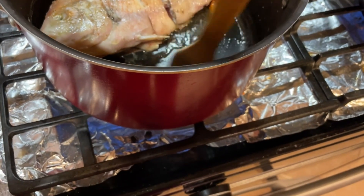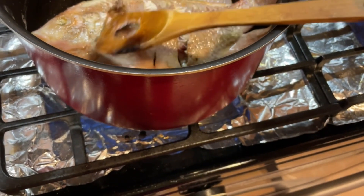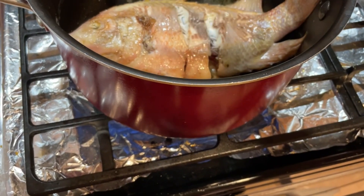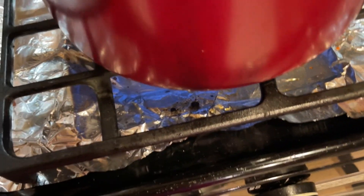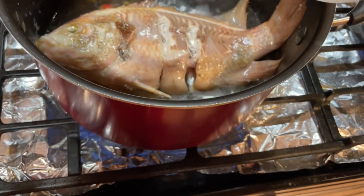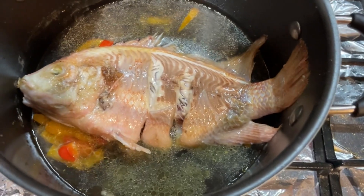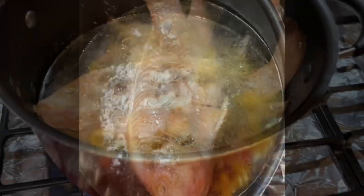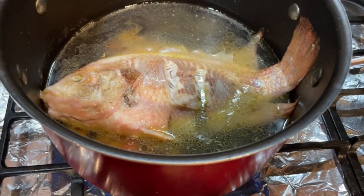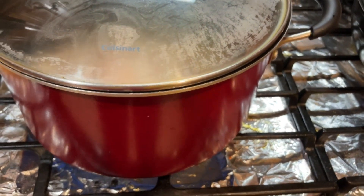Then add water and fry, then add water and fry. I will now cook fish soup. I will add some salt into the curry and cook it for 30 minutes.